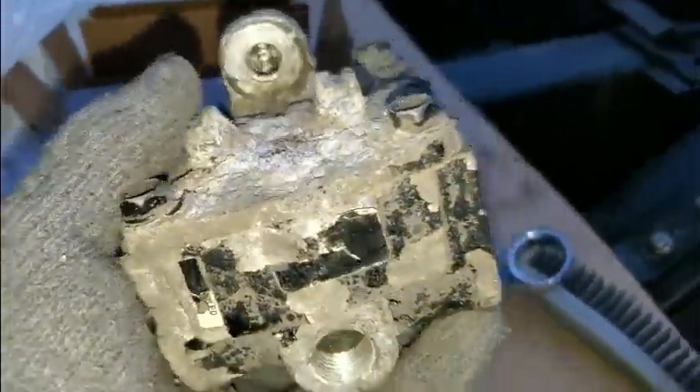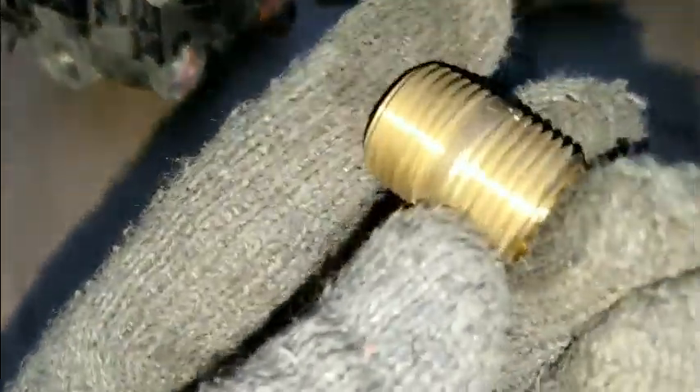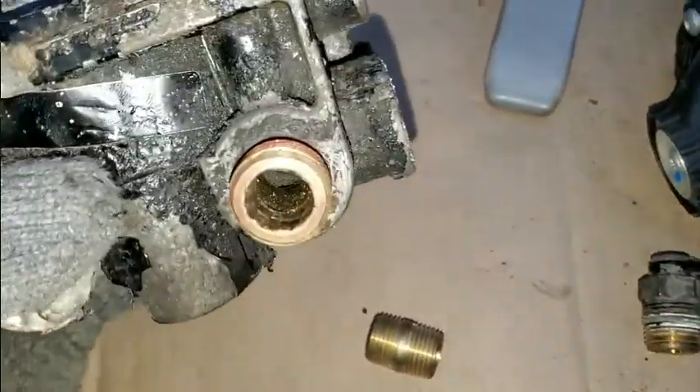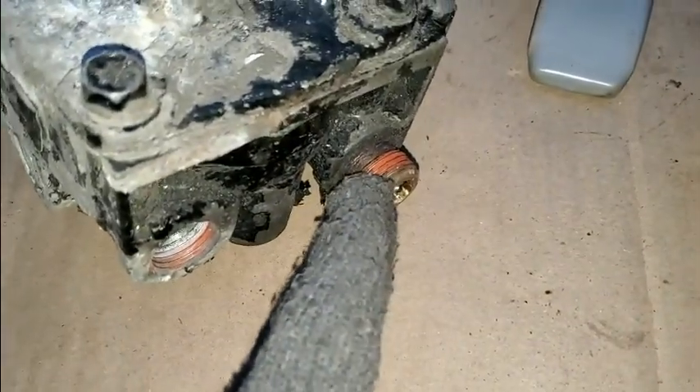The top piece broke off when I unscrewed this one — this whole thing fell off. So I couldn't get these fittings out. Make sure when you do this at home or at a shop — I'm at a shop — you buy these because they go in between there. If you unscrew this one, only one side comes out and it gets stuck, so you can't get that out without ruining the thread or using an extractor.